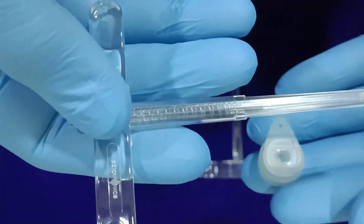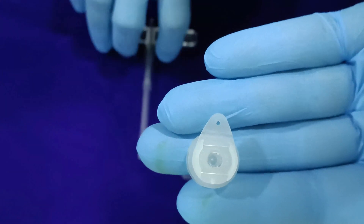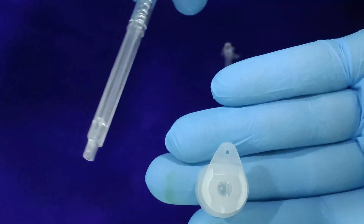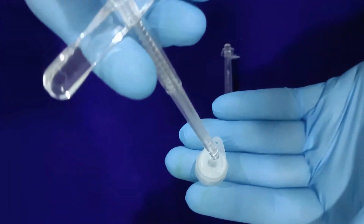The voice prosthesis is now well positioned for action, allowing the patient to speak by occluding the stoma and blowing air from the lungs through the inside of the voice prosthesis and through the throat, creating a voice sound which is called tracheoesophageal speech.